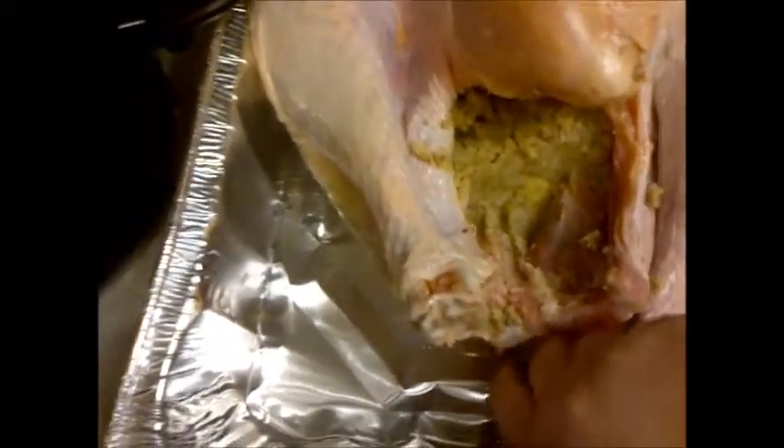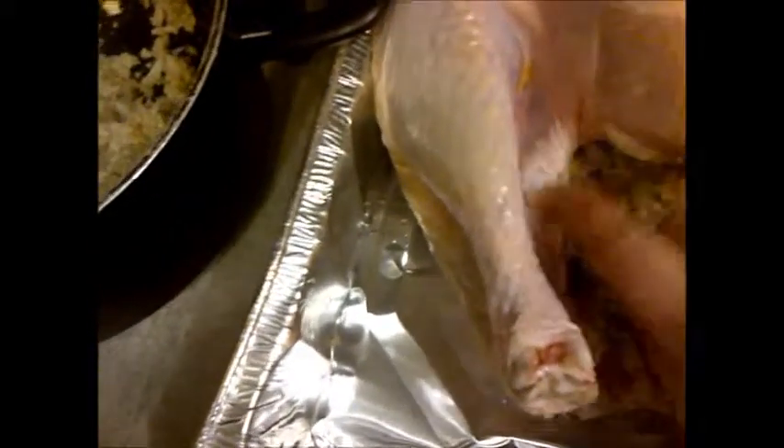I'm just going to continue to pack both of the holes. You want it to actually start to come out of the hole because it makes cooking it much much better. So I'm just going to do that to both the holes, cover it up, and put it in the oven to cook.